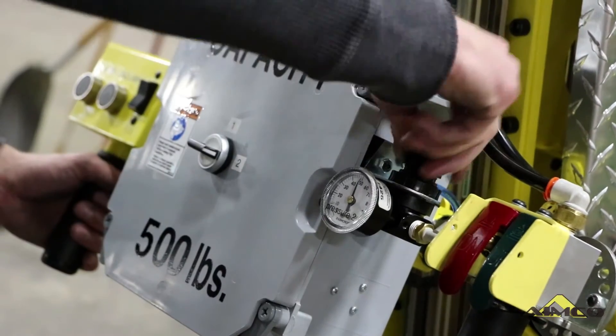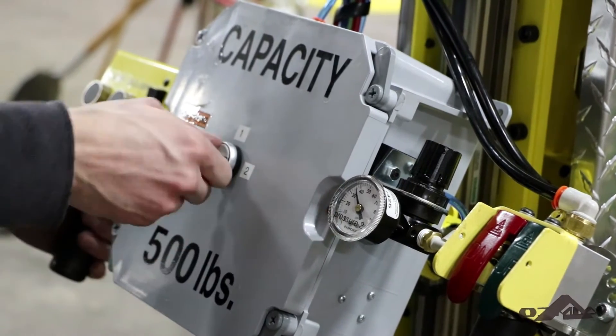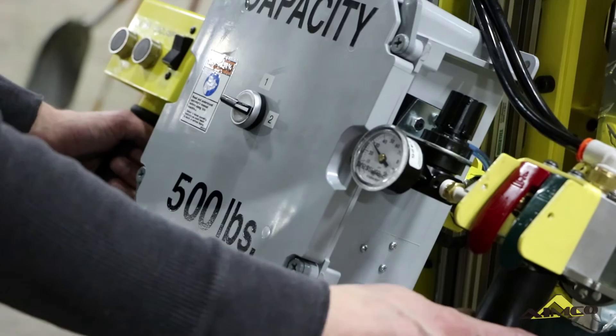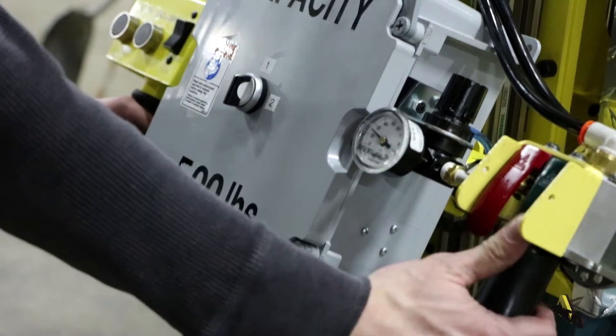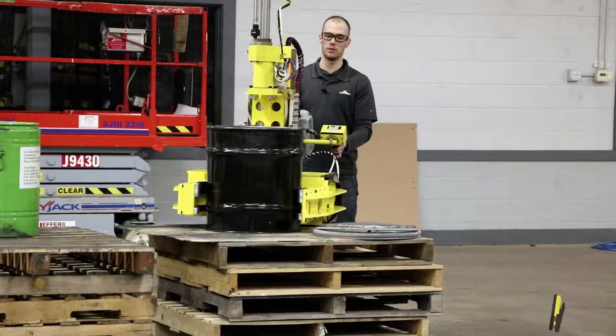Our tool has two pressure regulators on it because our customer is handling different size, different strength cans and barrels. So we're going to pick the product up, dump some of it into our green barrel over here. Let's go.